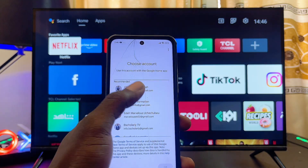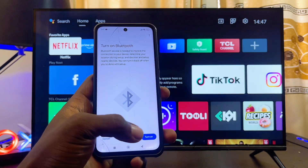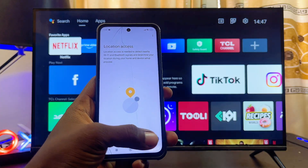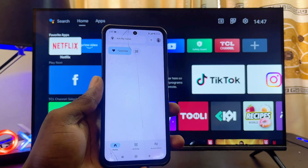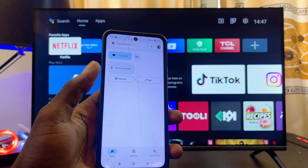Click on Next, give it all the permissions it requires, and select your Google account to sign in, then click OK at the bottom. The app will also require you to turn on Bluetooth, so make sure your Bluetooth is turned on, click Allow, and then click Next.